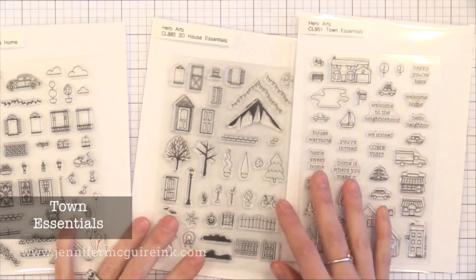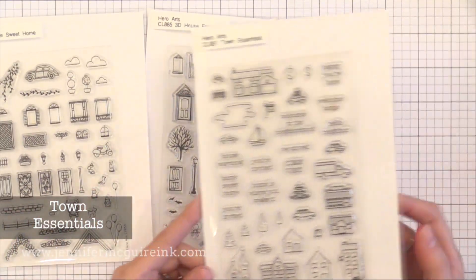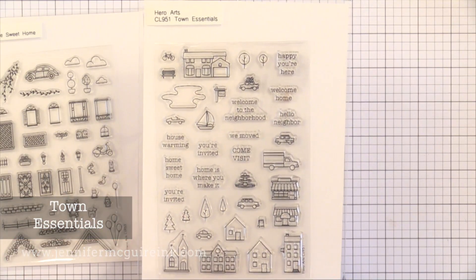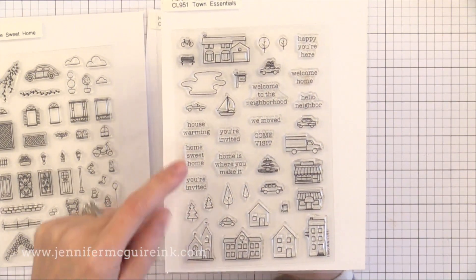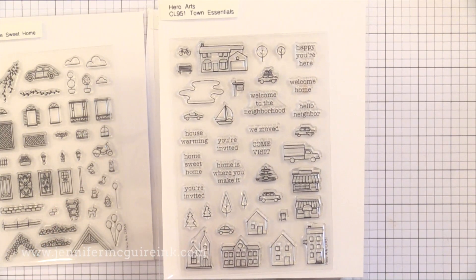There are a few house-building type stamp sets in this release. The two on the left I'll show a little bit later in this video because there are dies to go with them. This one here is called The Town Essentials — you can build a scene with the little houses, trees, lake, boat, and there are lots of little sentiments that are fun to add to just about any card.